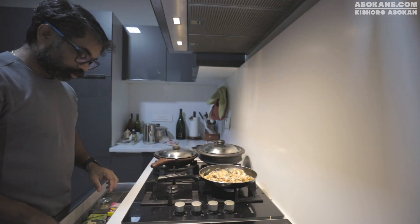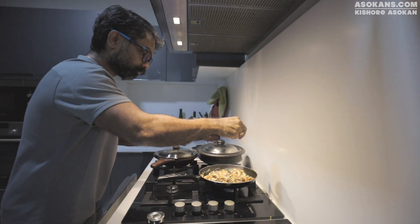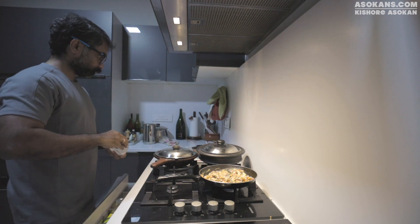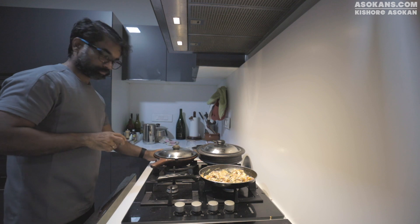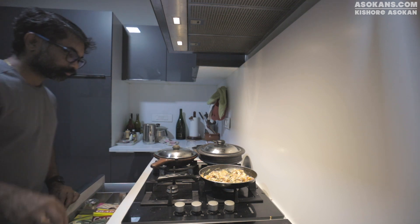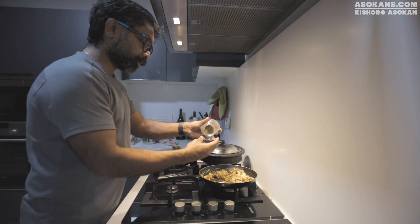I need to add some salt — you need to add a bit of salt. Some pepper powder is good; you can add some pepper powder also.